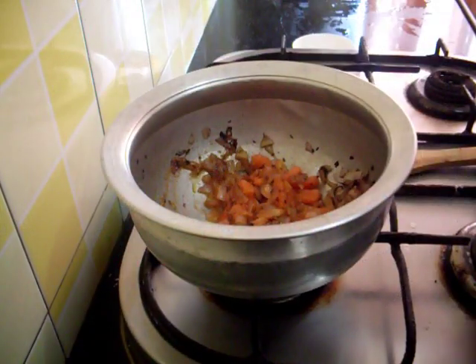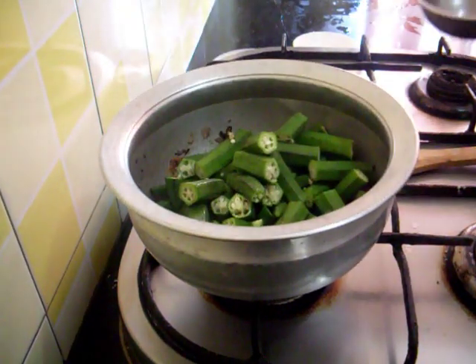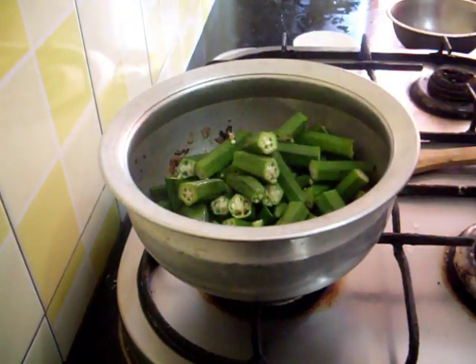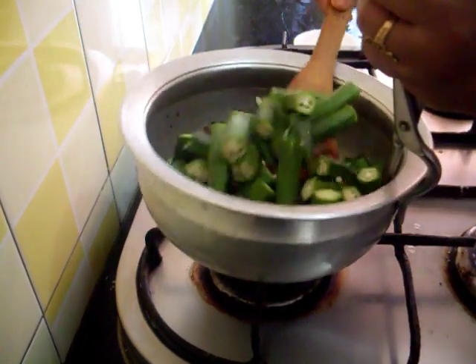So the tomatoes are mashed. Now I will add the bhindi. Mix it well.